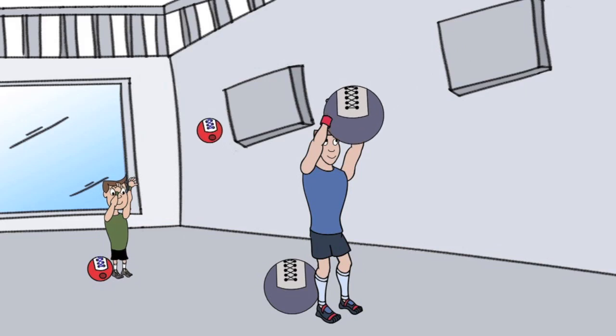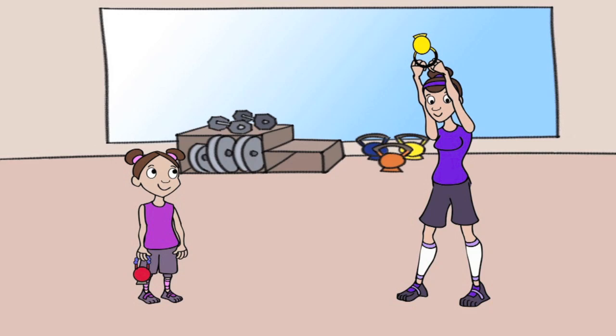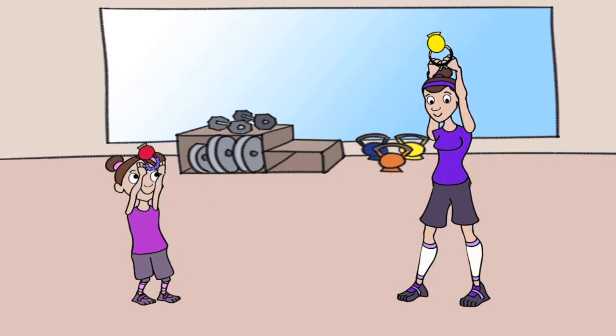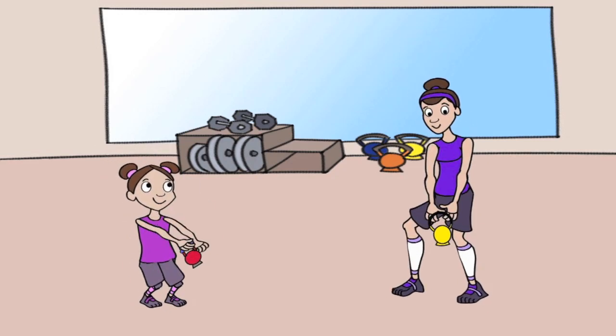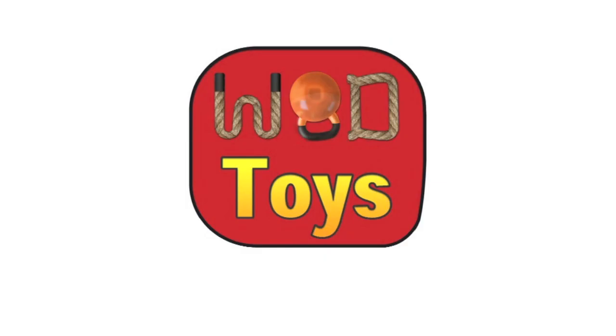Let's get them excited about fitness, be a positive and responsible role model, and hopefully later they can associate fitness with quality time with us — and with luck, fall in love with fitness too. Let's encourage our kids to participate in our fitness programs, and let's do that as soon as possible.